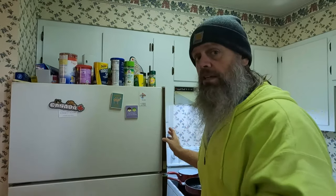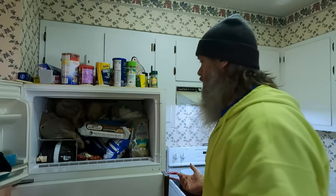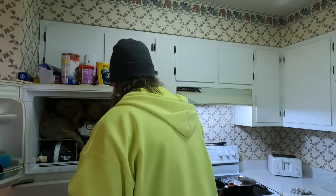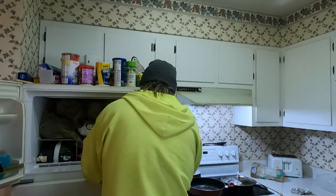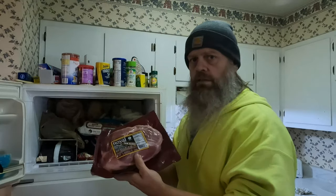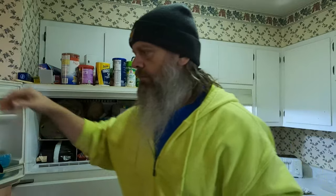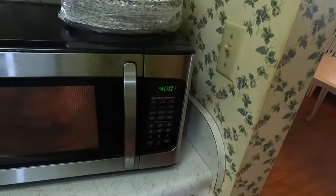Let's turn the camera this way — that's a freezer. We have all kinds of food up here. What I'm going to get is this right here — a pack of ham, solid as a rock. Watch this, we're going to stick this in the microwave: four minutes.